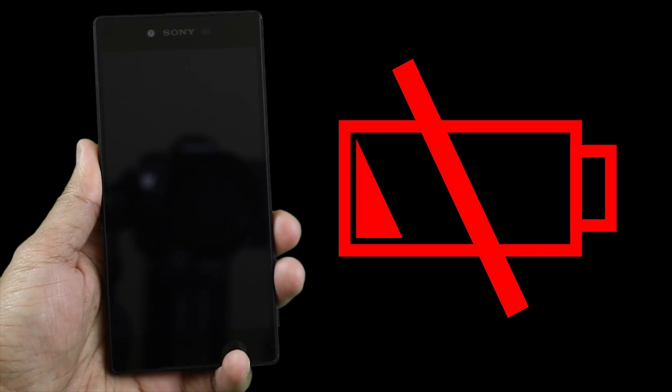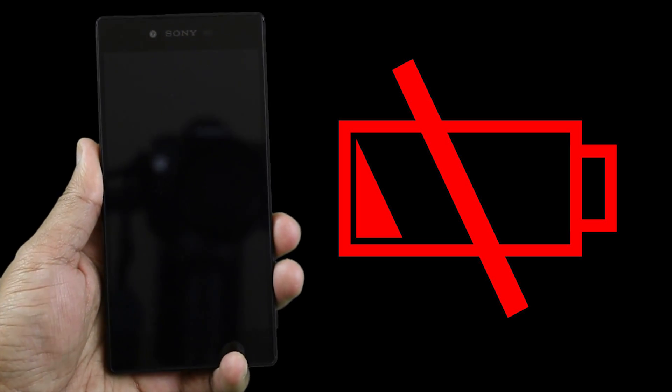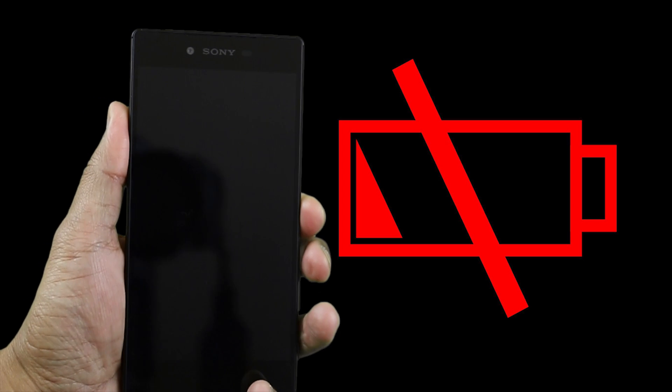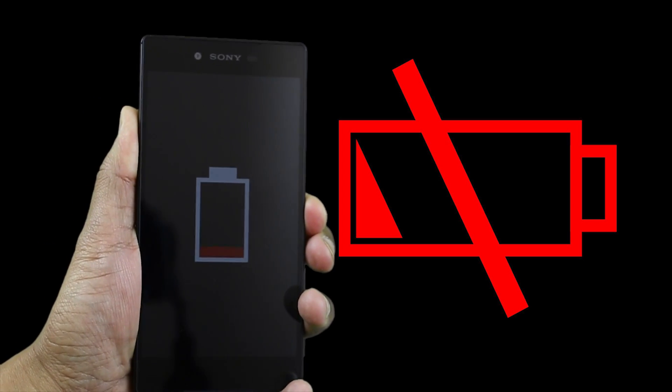For the test, I'm going to plug the USB cable to the Z5 Premium and immediately press the timer. As you can see, my Z5 Premium is completely dead. It won't even boot up when I press and hold the power button.